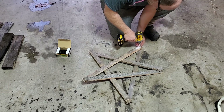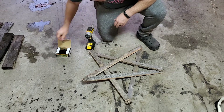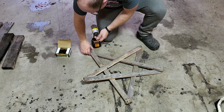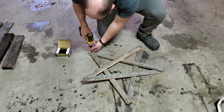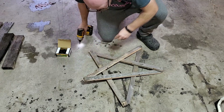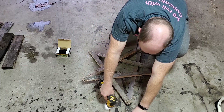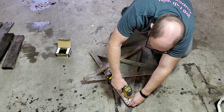Once we've got the star in its proper arrangement, we'll drive some screws to hold it all in place. I'm using one and a quarter inch screws that are long enough to hold everything together, but short enough that they won't go all the way through to the other side. I'm going to put screws on each point, and then I will adjust everything to make sure that it's fairly even. Then I'll put screws on the inside to hold it all firmly into place.